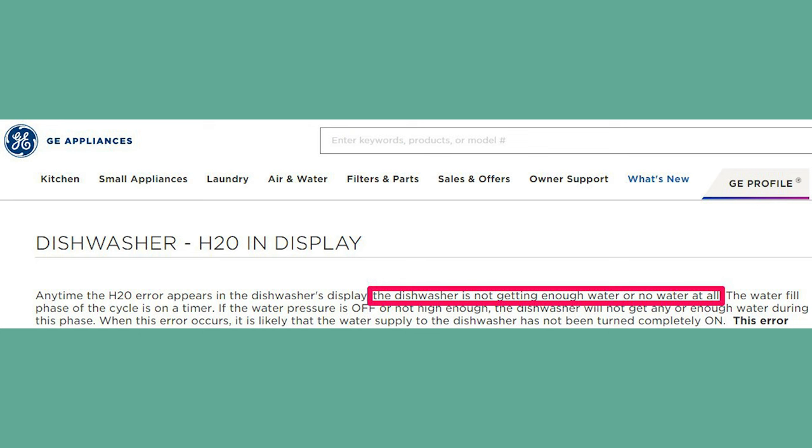What causes this? From experience, it could be some rogue part acting up, or maybe your water supply is getting to the dishwasher under low pressure. Either way, you'll need to get rid of the error code. So here are the four most common issues that can prompt the H2O error, plus what you need to do to fix them.